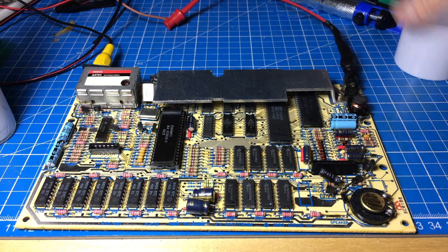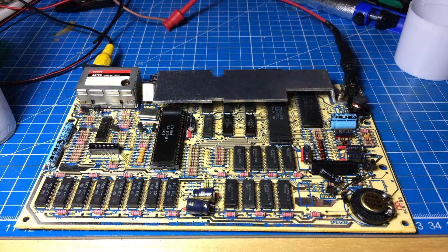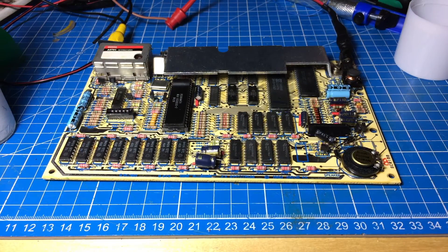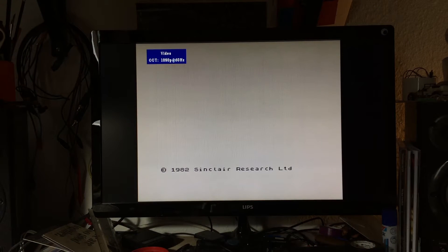Let's see — my bench power supply. I have to get a proper power supply for this at some point. Okay, I'm turning it on. And there we go — quite a nice clean picture. So this was a very quick and quite easy composite mod for the ZX Spectrum.